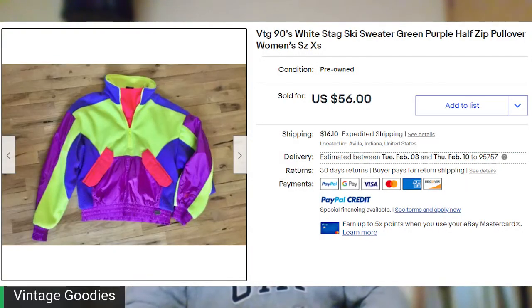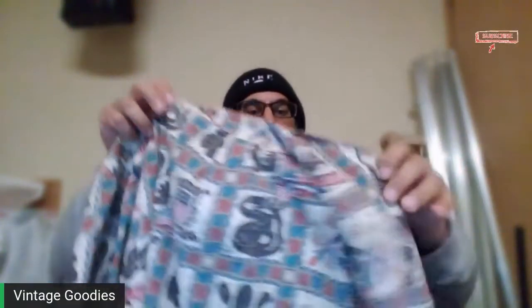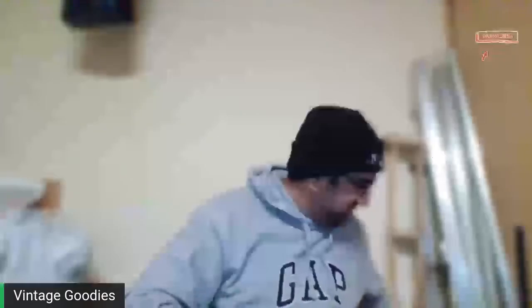I'm going to put the comps up here for these because I actually haven't looked up a lot of this stuff. This one, I pulled the tag already. Not vintage, but it's kind of your inside-out Rain Spooner. I like this one because it has all the different logos and flags on there. July 4th themed — it's a little bit early for that, but you never know. Rain Spooner stuff always does well. And this one was $2.99 because I think it was put in the wrong place. Usually at my thrift stores they catch all the Rain Spooners and have them for like $30, so I have to get lucky and get them on a 75% off day.